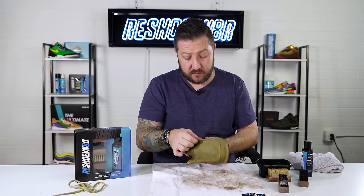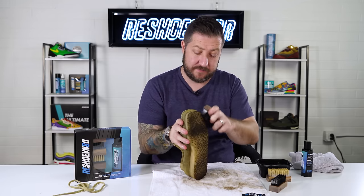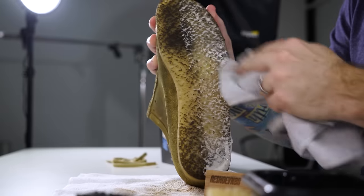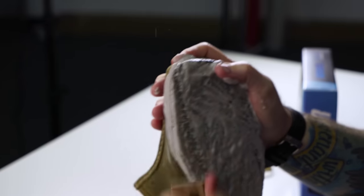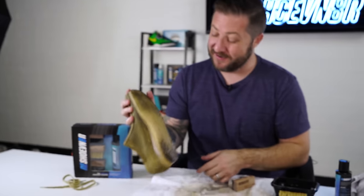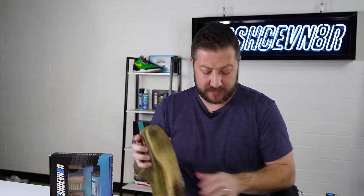Moving on to the midsole and outsole since the uppers look pretty good. This is that Clark's chunky rubber, so it's going to require the stiff bristle brush — you won't get it clean with a medium bristle brush, it's just too tough. These things are highly durable so it shouldn't chunk off. Some of the dirt on the outsole isn't coming off no matter how much you scrub — that's what happens when you wear this rubber. I'll focus on the edges so you can't see the dirt from the outside.